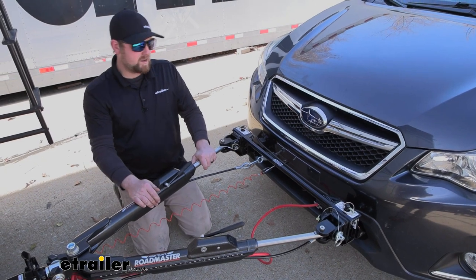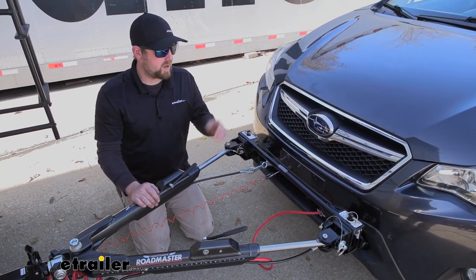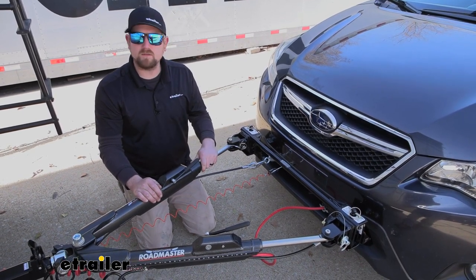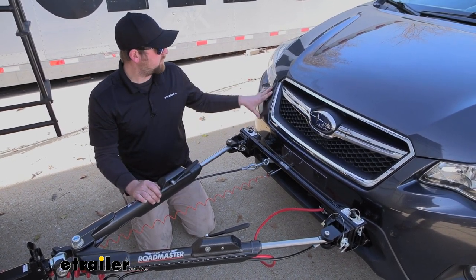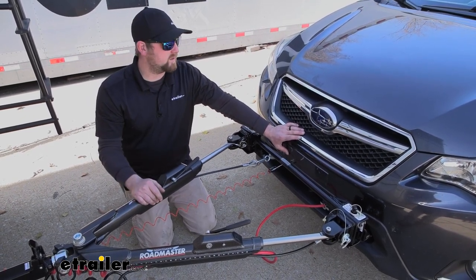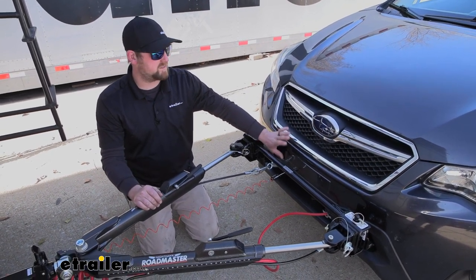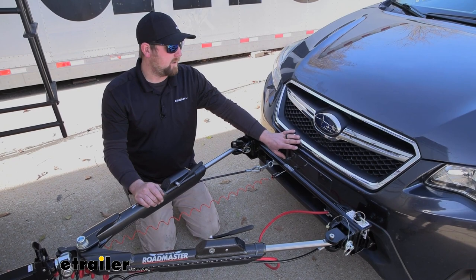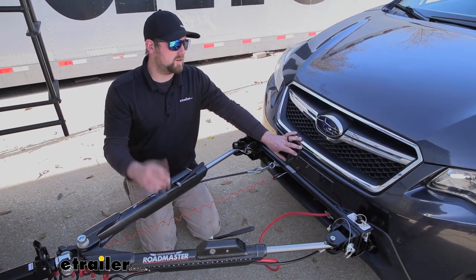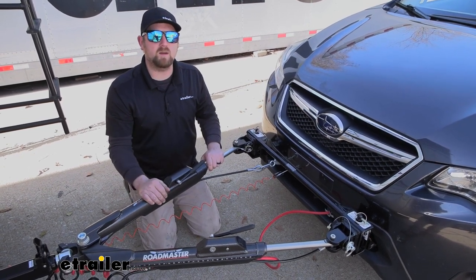As far as the installation goes, it wasn't too bad. I've done base plates that are a lot more challenging and some that are a little bit easier, so it kind of falls in the middle there, but it's definitely doable. You are going to have to remove your front fascia — don't really let that intimidate you though. It's only a handful of fasteners and these Subarus come apart pretty easy when it comes to taking the fascias off. As long as you stay focused and pay attention, it really shouldn't give you too many issues. So why don't we go ahead and pull into the garage and put it on together now.